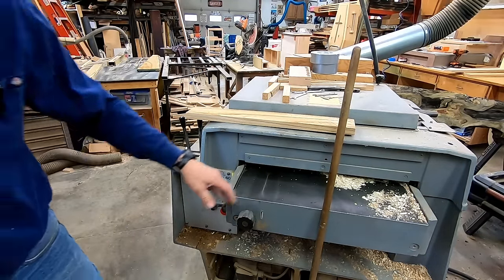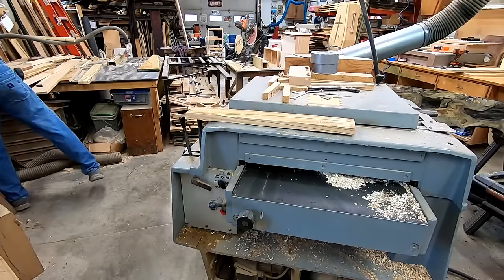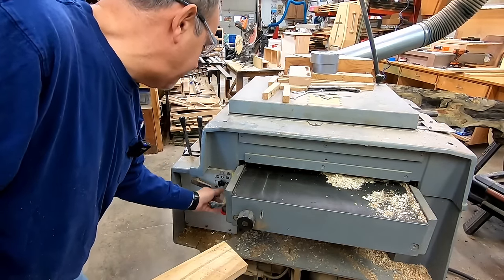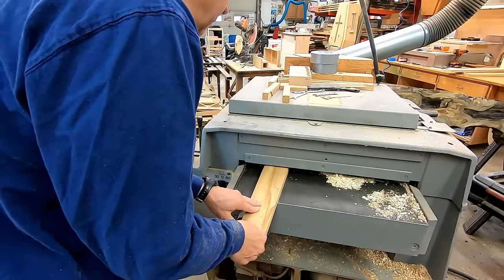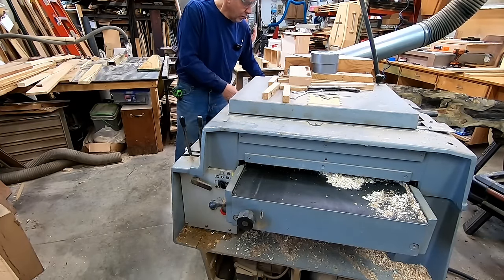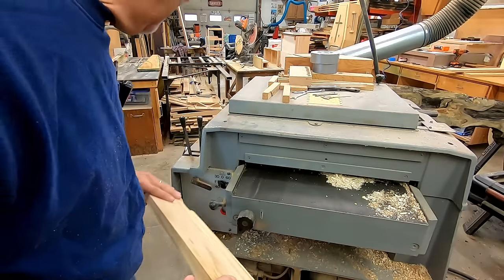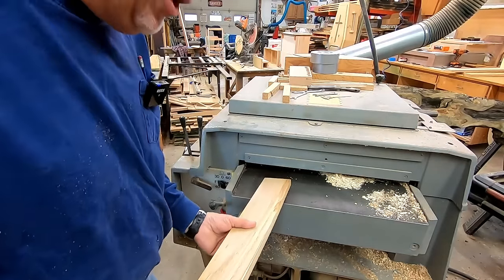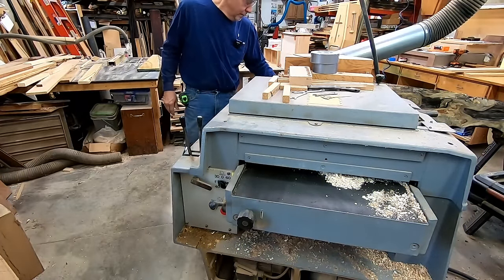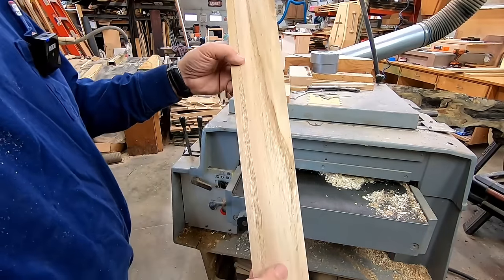We're going to start somewhere around seven-eighths of an inch. There are a lot of projects going on and I'm trying to get some stuff filmed for you. Let me fire up the dust system and go ahead and get this thing down to thickness. I like to do both sides because sometimes the joiner leaves a little chatter. I'm going to end up somewhere around 13/16ths. There you go - that's a beautiful piece of wood right there.